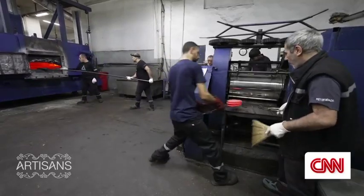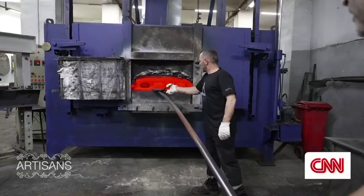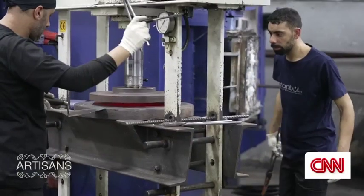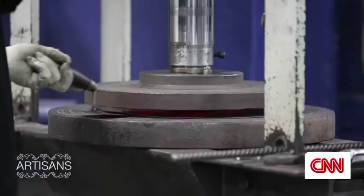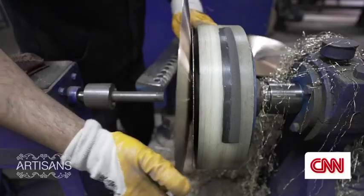We put the casts into this oven. We heat them up at approximately 800 degrees Celsius. Then we take them from the rolling machine, put them again in an oven. So we do this process at least seven, eight times for every single cymbal.